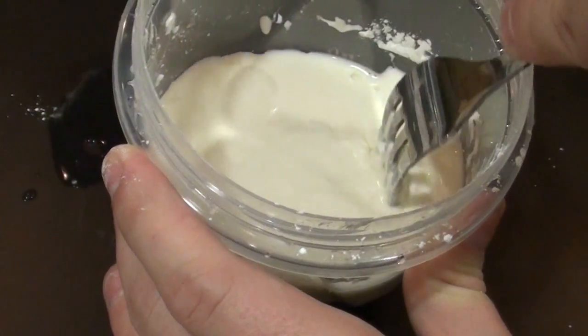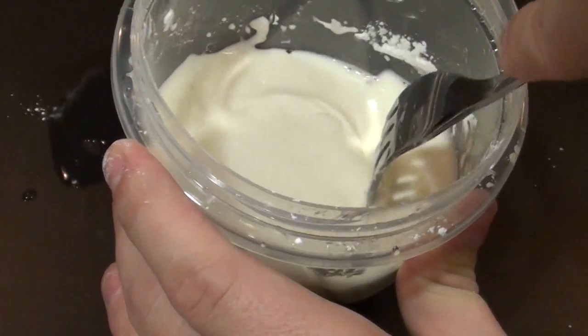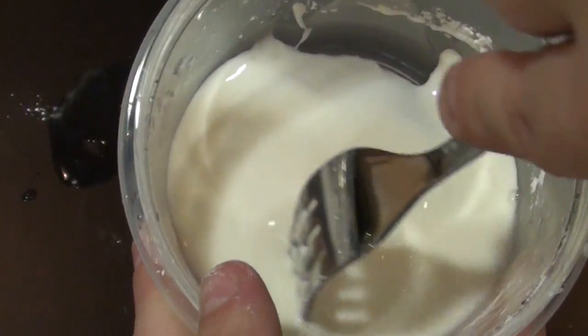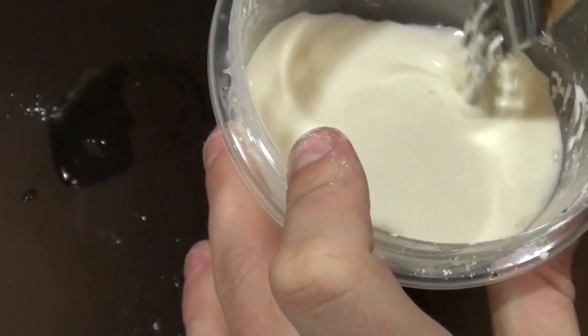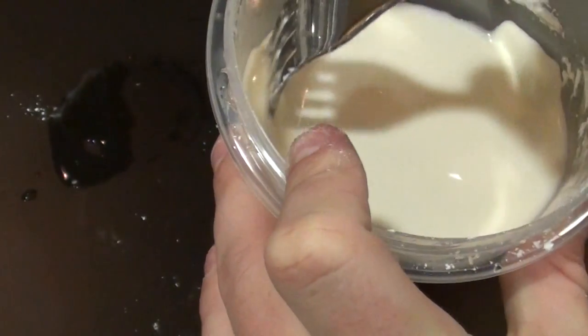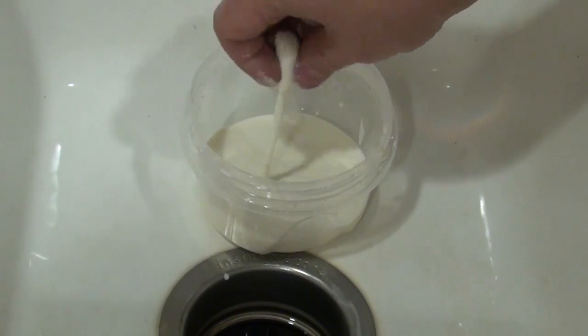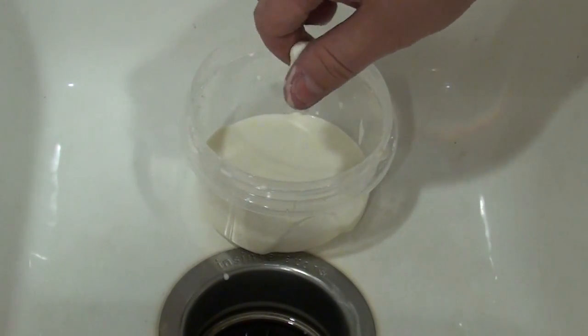Once your mixture is complete, stir it around a little bit with a fork or a spoon. Go nice and slow and make sure the substance is thickening and make sure it looks like this a little bit. Now you need to test to make sure it's ready. Once you're done stirring, reach in and grab it and roll it around in your fingers a little bit. If you can keep it solid while you're rolling it, then you're ready.